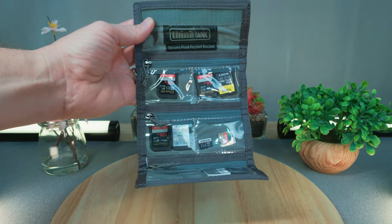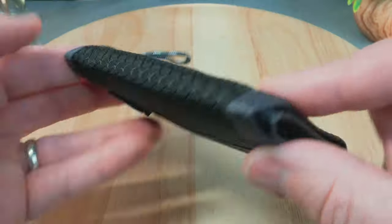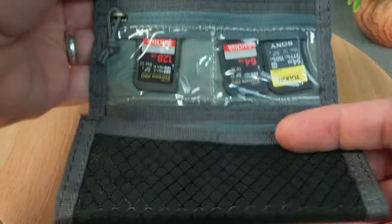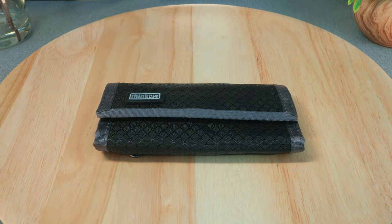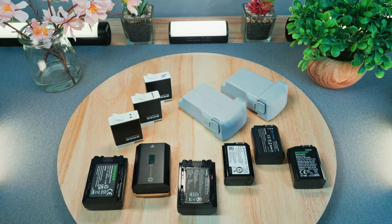Now for more bonus items — simple, useful, maybe obvious, but a good idea to have with you every time. SD cards: bring a spare or two for any cameras you're using that day, and organize them in a way that makes it efficient for changing cards out. I really like the Think Tank Secure Pixel Pocket Rocket case because of its design, quality, and convenience — it protects them from damage or getting lost and separates the type of cards and the ones you've already filled up that day. Spare batteries: better to have them and not need them than to need them and not have them. Original OEM batteries are going to be the best, but I've also had good luck with spares from Neewer and SmallRig.